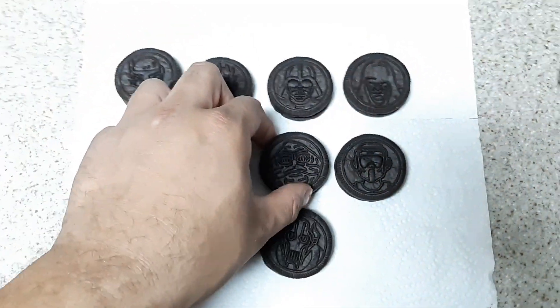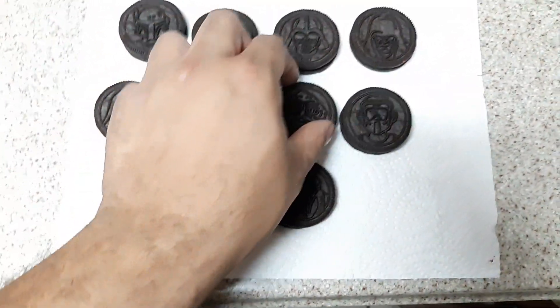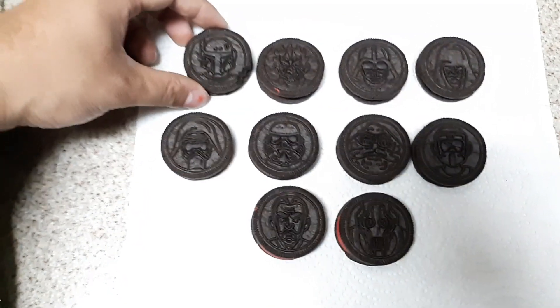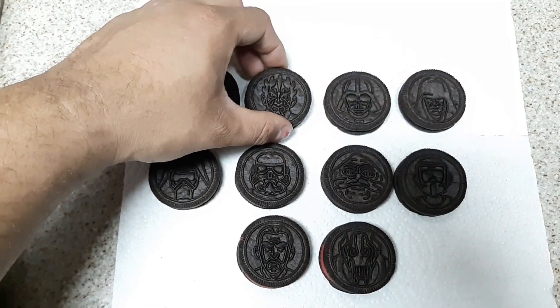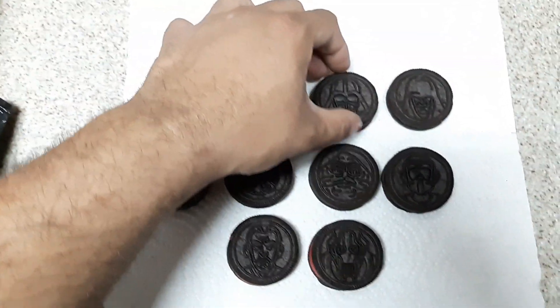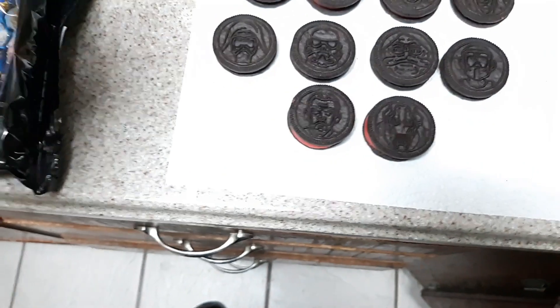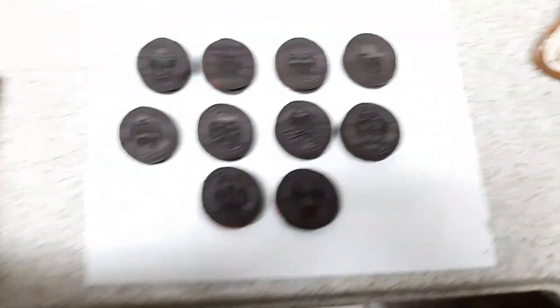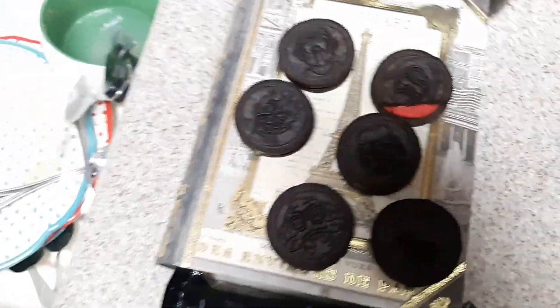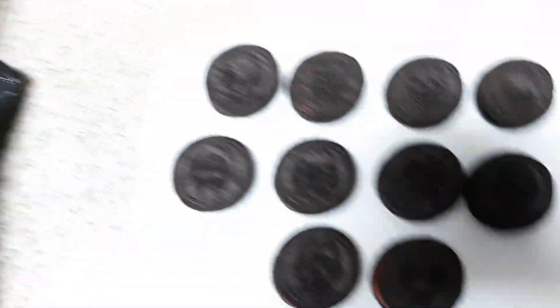We laid them all down now — all the characters. Super cool. Some of my favorites: the Mandalorian, Boba Fett, Darth Maul, Darth Vader, and of course Jabba. A few of these guys I don't even know — I'm not that die-hard of a Star Wars fan. We had some doubles too, a lot of repeats, which kind of sucks. I wish they were all different ones.